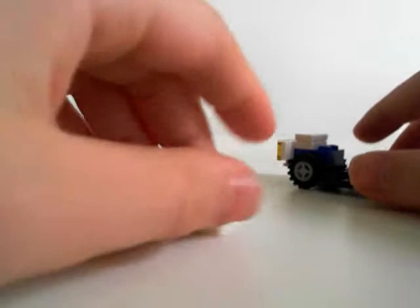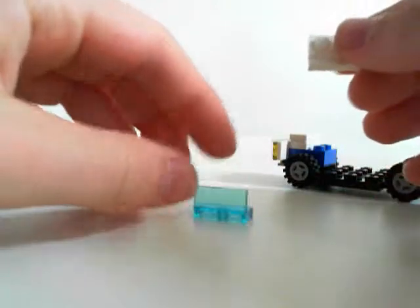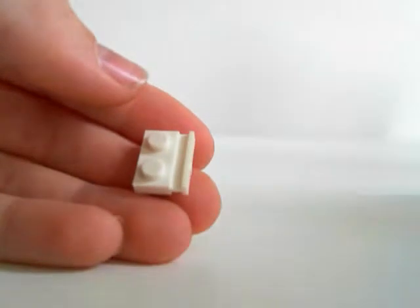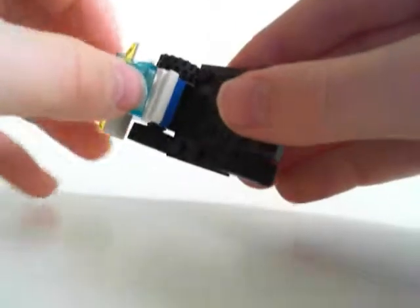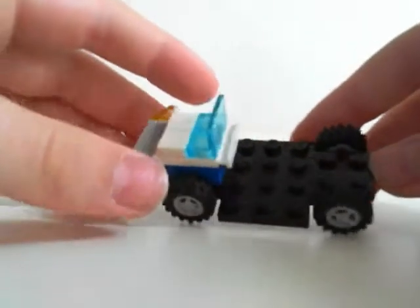Now you need the windshield — that's pretty easy to make. Just need that railroad thing and one of these in glass. Then you just put this on the railroad, on to the back. It could just be a two-er, that would probably be easier, but I just didn't have it — I'm not patient. Then you put the windshield on. That's how you put the front on.